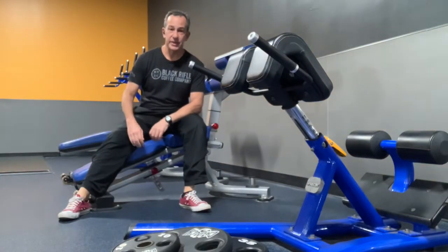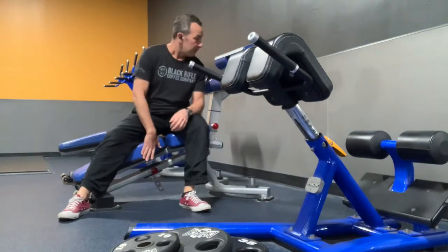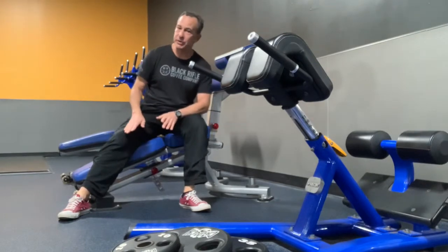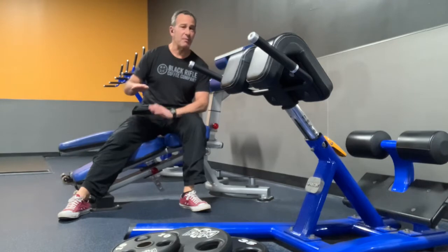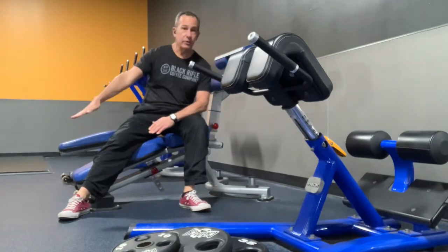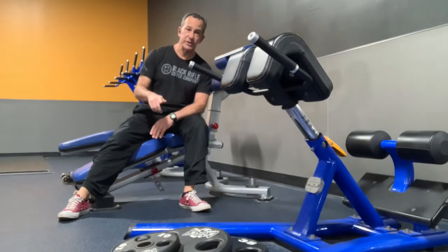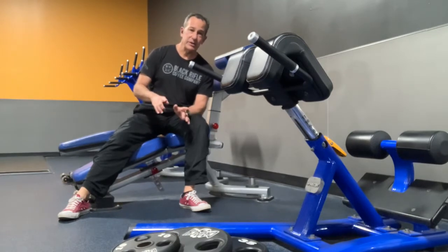Let's talk briefly about abs and slant board work. Most gyms, these boards are going to be adjustable, so if you're just building up that strength, keep them a lot more level. As you get stronger, simply increase the down angle to increase the amount of work you're doing. I'll show you a couple other iterations to add or decrease the work as well.